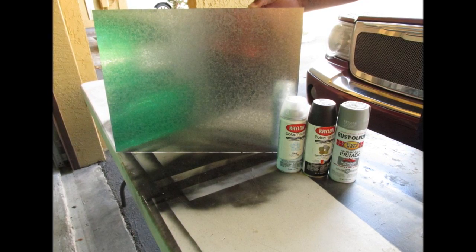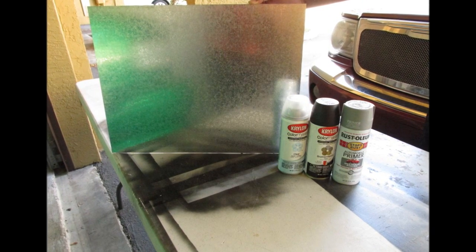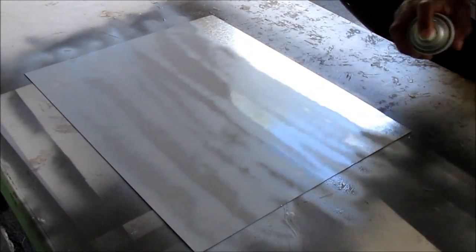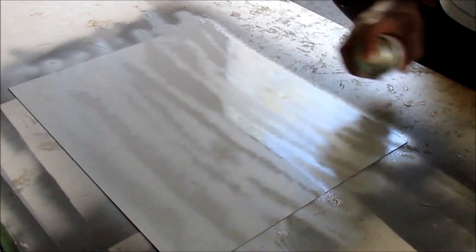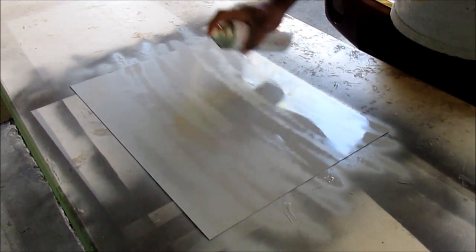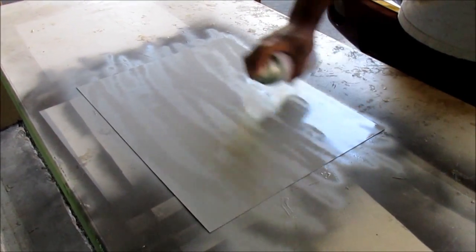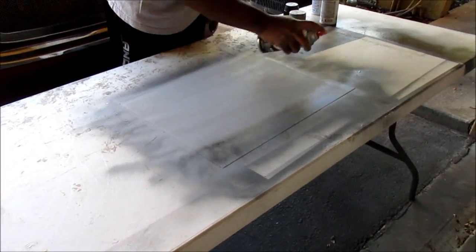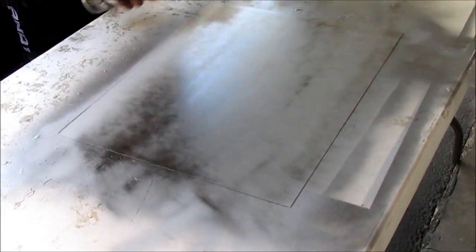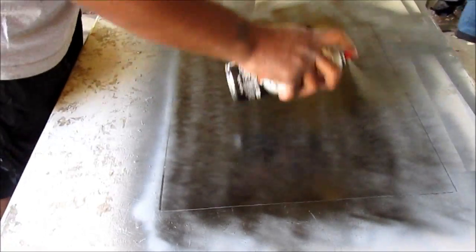Now we want to begin with our sheet metal. We're going to need out your primer, your spray paint, and your clear coat. The first thing you want to do is start priming your sheet metal — it does not have to be perfect. Once the primer has dried, you're going to go ahead and start spraying your first coat of your spray paint. Use a back-and-forth motion; it does not have to be perfect, because we are going to go ahead with a second coat once this one has dried.